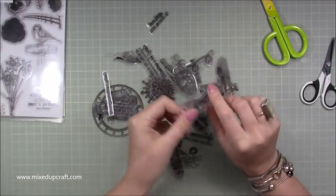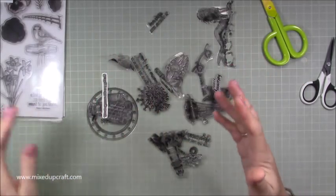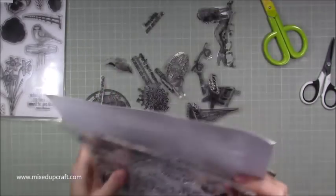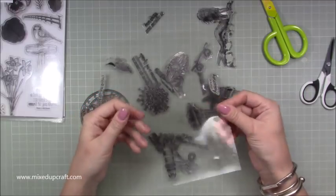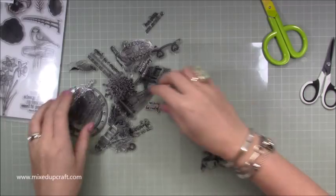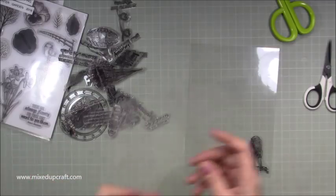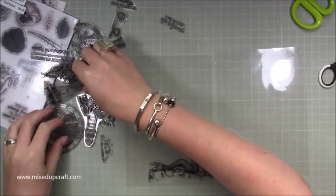I've cut them all out now so they literally just have their plastic picture. When you receive these particular stamps you also get a sheet of plastic or acetate on the back, and I always keep those. What I've done is cut them in half on my trimmer so now they're A5 size. Then I stick these back down onto two A5 pieces. I just put that one there and I don't stick anything down until I've got them all on.